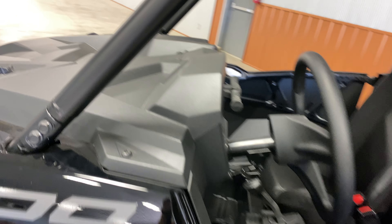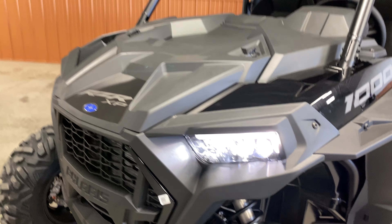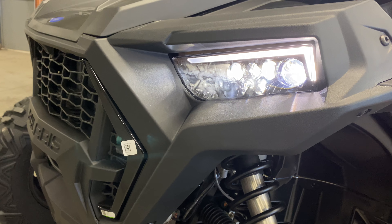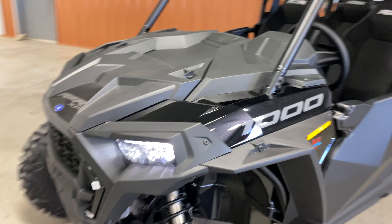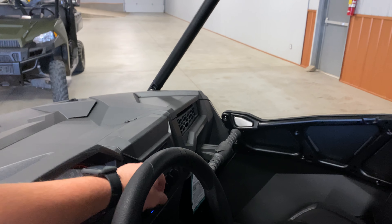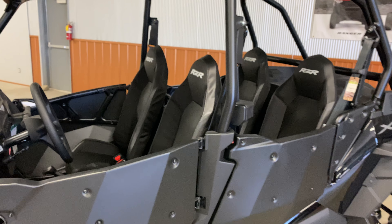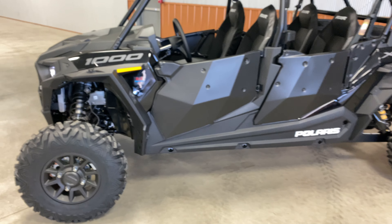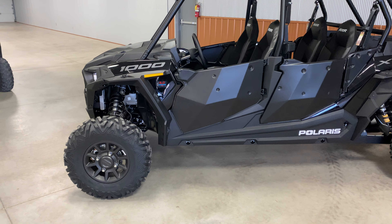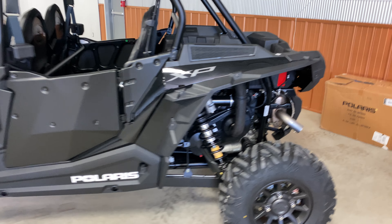Let's get a look at the LED headlights. I'm glad they're going to LED headlights on all of these machines because a lot of people are riding at night, and obviously it's going to make it a lot safer. Hopefully you won't have to buy as big of a light bar because the stock headlights will actually do something for you.